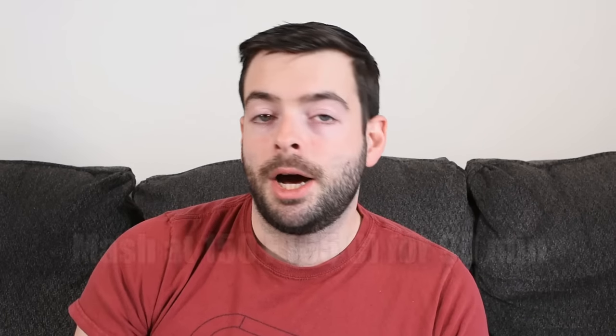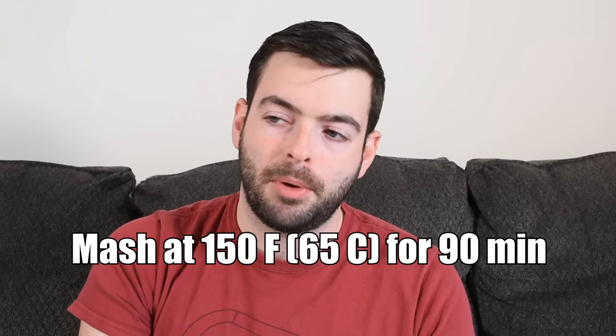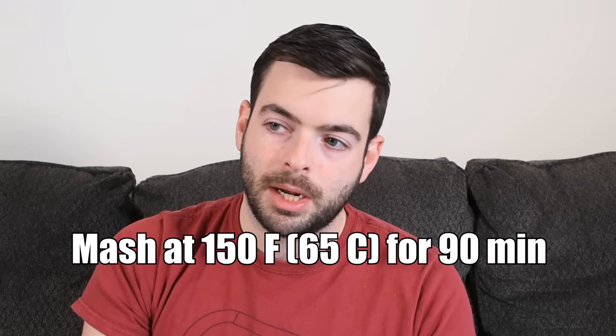We are mashing at 150 degrees for 90 minutes. That should be in the low-to-medium range to keep the fermentability of the wort high and keep the body relatively light. My mash is heated up now, so I'm going to go ahead and get this thing started.